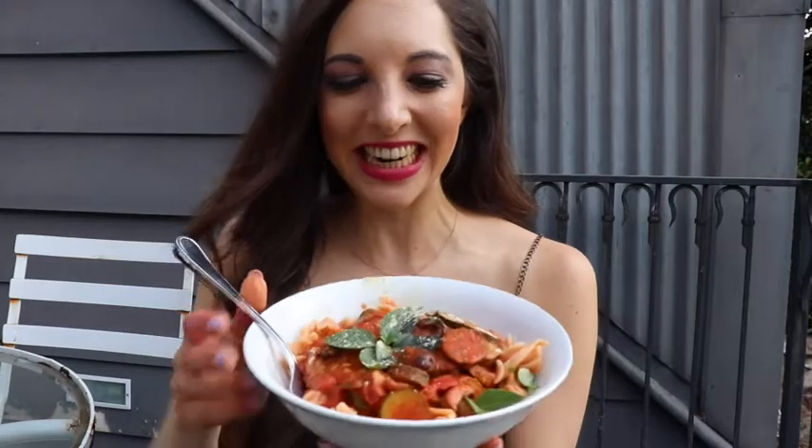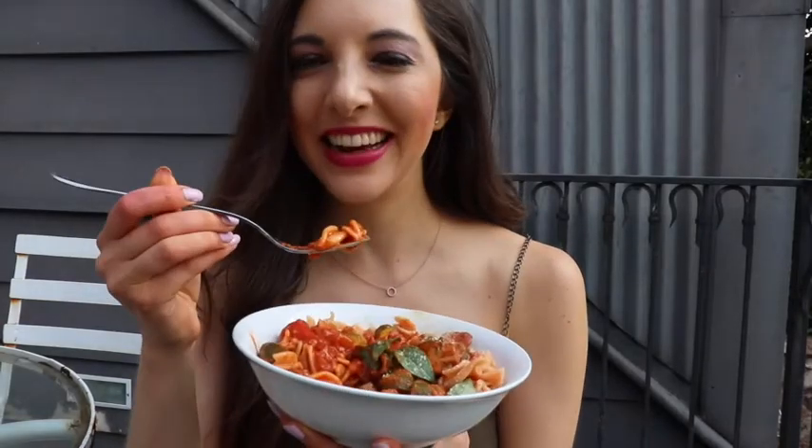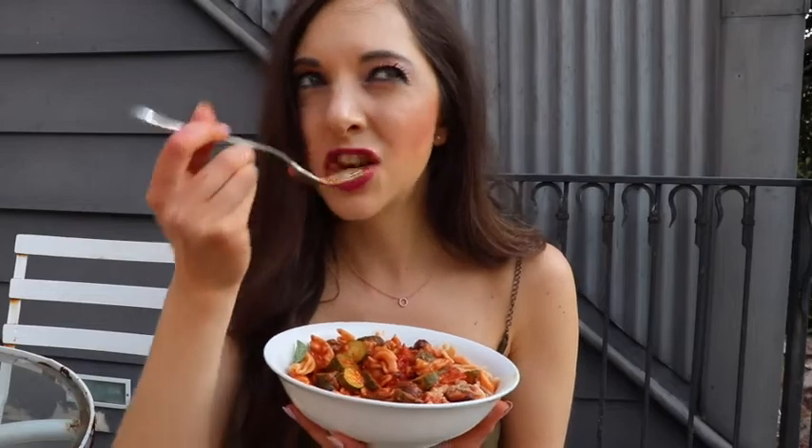I am so hungry and so excited to eat this deliciousness. Each time I can't believe I'm eating a pasta. Who needs Italy? Yum — this is actually unfair of me. I should be sharing this with other people. I can't be eating this by myself each time. Next time I'm gonna be sharing this with other people and seeing what they say — then you guys can believe how good this is. Cheers!